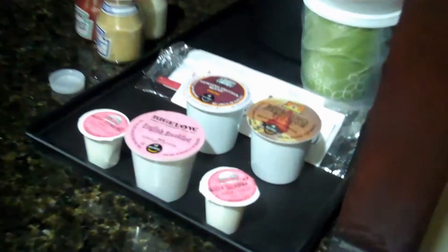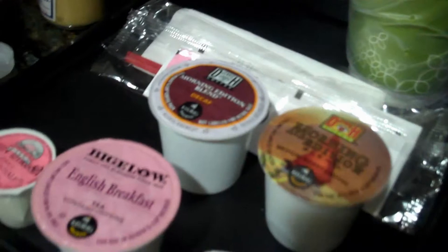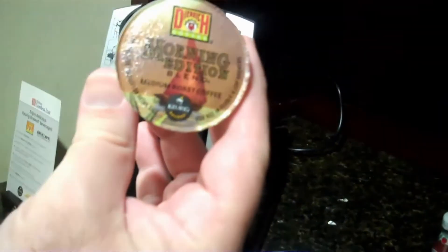These little cups here — I'm going to make me some morning edition medium roast blend. That's what we're going to make.